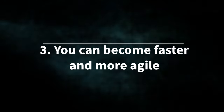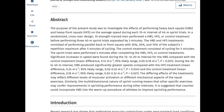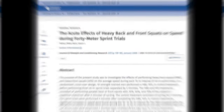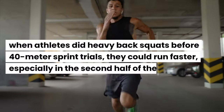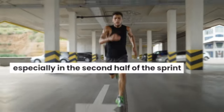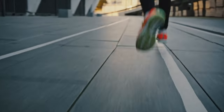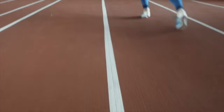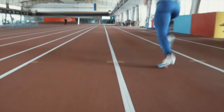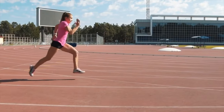Benefit 3: You could become faster and more agile. A 2008 study in the Journal of Strength and Conditioning found that when athletes did heavy back squats before 40-meter sprint trials, they could run faster, especially in the second half of the sprint. The researchers believe this happens because heavy barbell squats activate specific leg and hip muscles important for sprinting. Barbell squats also changed how athletes move during the sprint — they used their muscles more efficiently and generated more power, which helped them run faster.